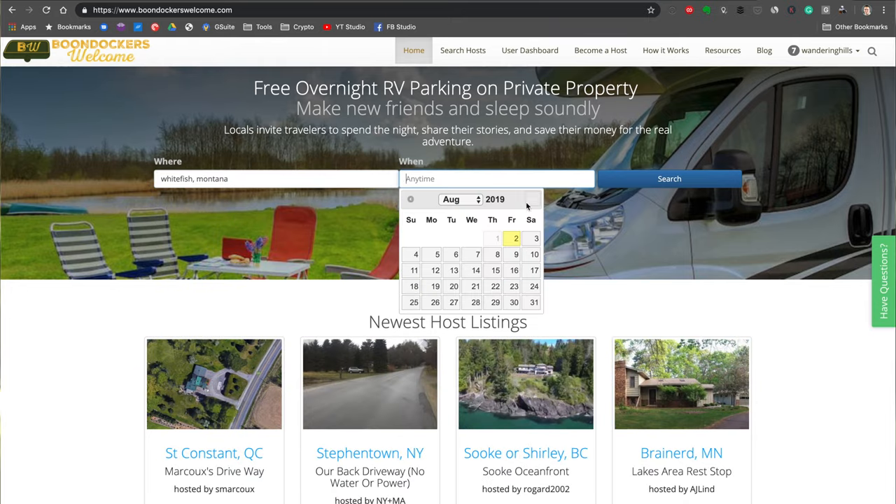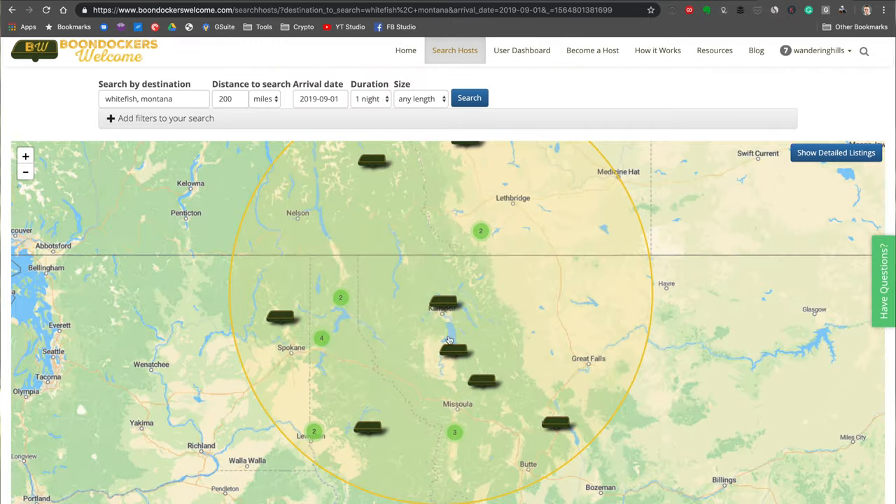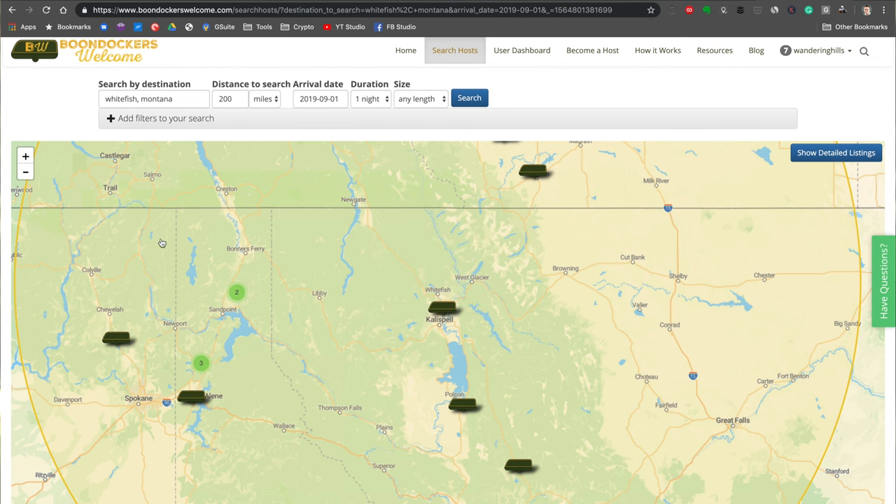We've been traveling full-time for the last two months as a family in our RV. I've got a link to our Instagram so you can see what that's looked like. We've been staying at a variety of places — some have full hookups for electricity, water, and sewage, but a lot of places we've been staying don't have anything at all. We've been utilizing a website called Boondockers Welcome and also staying at places with no hookups, so we need to generate our own electricity.